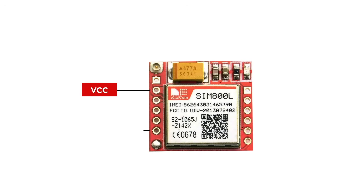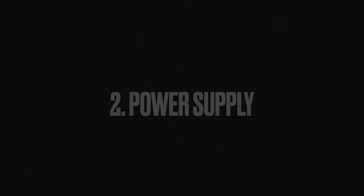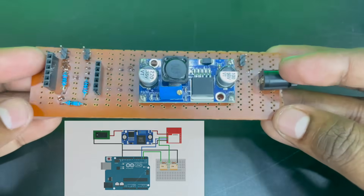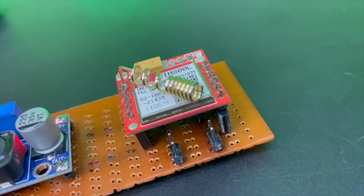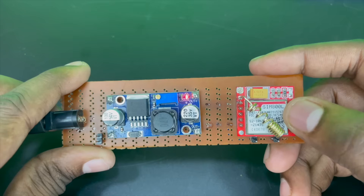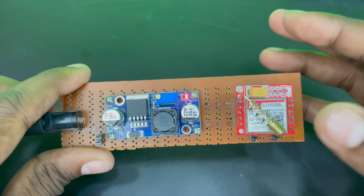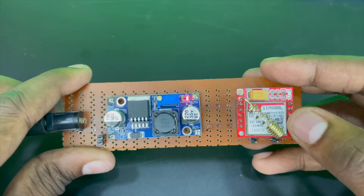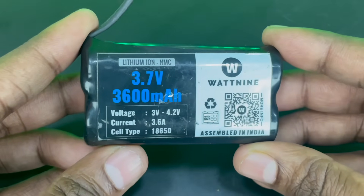Now let's understand a few more pins like the VCC and the ground. The VCC is the power input pin of the module and its input voltage range is from 3.4V to 4.4V, and the GND is the ground pin. The next part is selecting a proper power supply. A stable power supply is crucial for the SIM800L's proper functioning. The input range of the SIM module is from 3.4V to 4.4V, which is a bit inconvenient as we usually use 3.3V and 5V devices. To reach this voltage range you may need to either employ a buck converter for stable power or use a 3.7V battery.